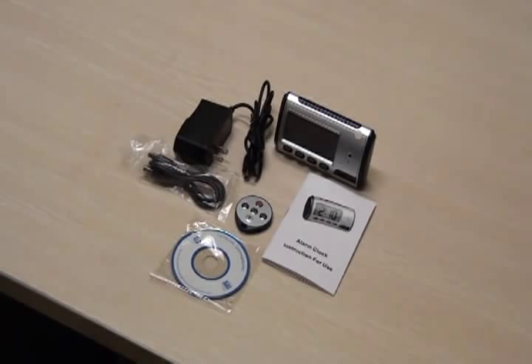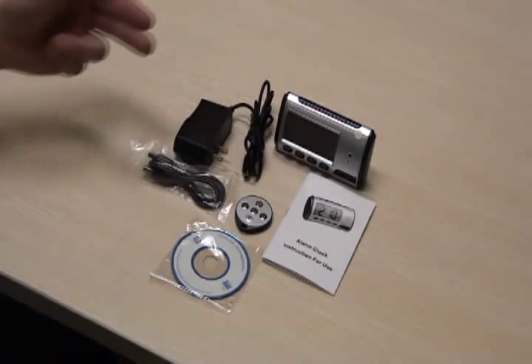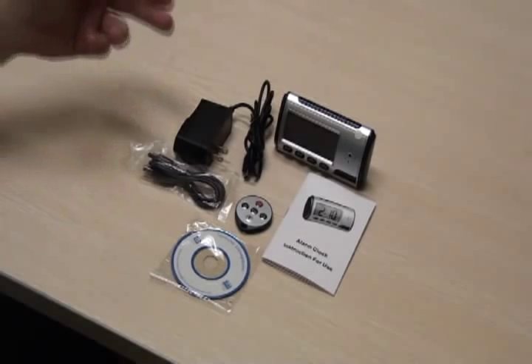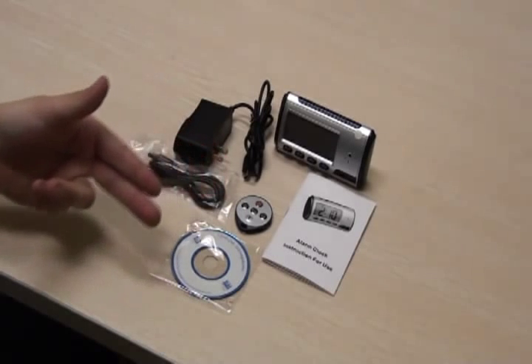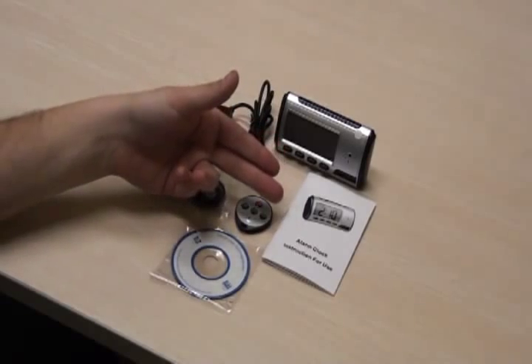When you receive your digital clock DVR, you will get the clock, a mini-USB cable, a 110 AC to mini-USB charger, a remote control, a software CD, and a user manual.